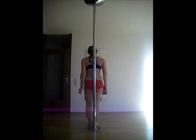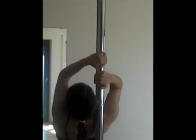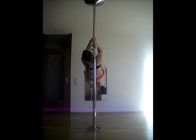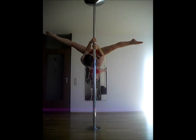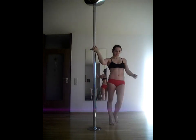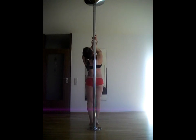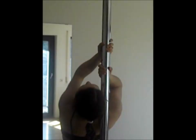For shoulder mount grips, the first and most common one is the double cup grip. Both hands grip in a cup grip, meaning your fingers are all on the same side and the thumbs are pointing down. For the Chinese grip, grip with your hands from the front and wrap your thumbs around the pole. The thumbs are pointing up.